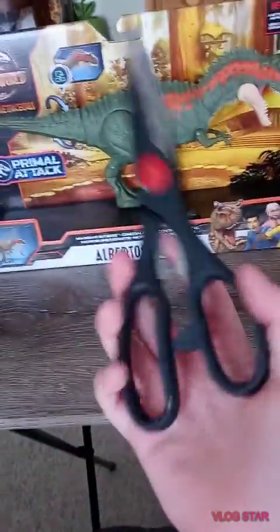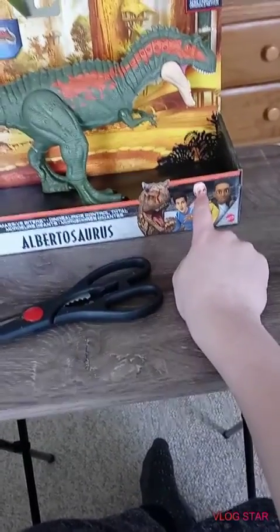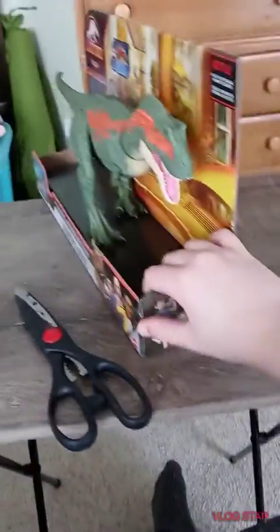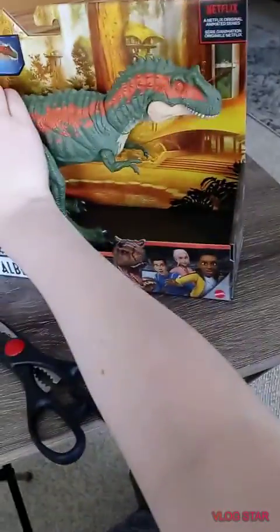Starting off with the box design, we have Toro, we have Kenji, Brooklyn, Darius, the Mattel logo, the Albertosaurus's name, and the Netflix logo right here. It shows you the actions. And that is the logo — Primal Tap, Jurassic World Camp Cretaceous. On the side we have Ben, Bumpy, Yasmina, and Sammy.